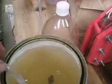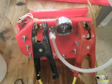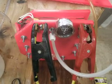Let me get that out of there so we don't have any extra around here. This is my second generation HHO generator.